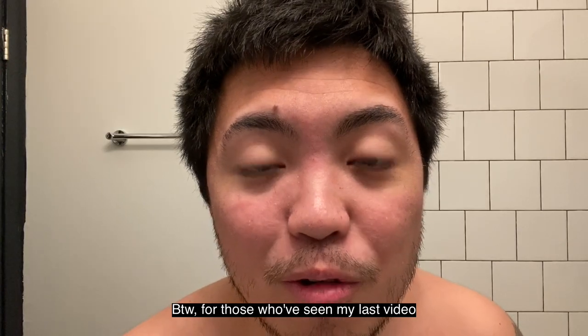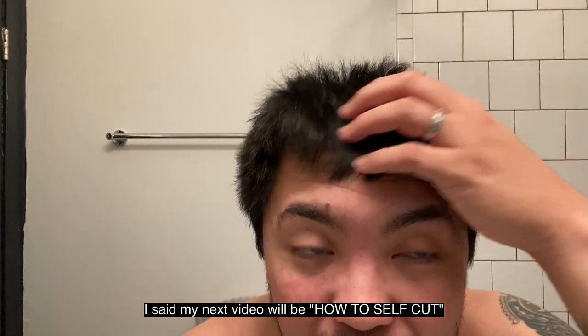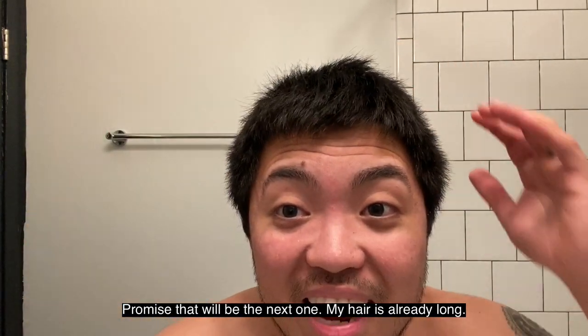For those who watched my last video — I said my next video would be cutting my hair. Maybe next time for real, since it's getting long. So yeah, see you guys next time! Bye bye!